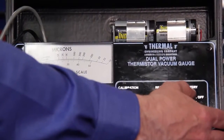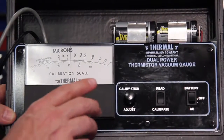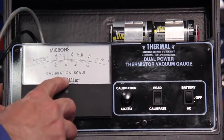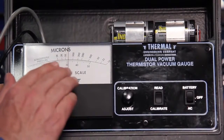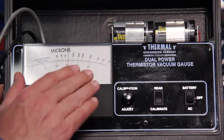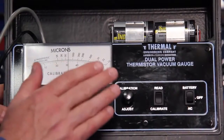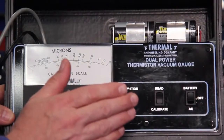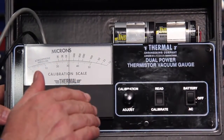If we're going to use battery to power the thermistor vacuum gauge, we periodically need to make sure that we go to the calibrate mode and confirm that the calibration scale agrees with our sensor. Whenever you're using batteries, they do deplete over time and it will change your calibration set point. So it's a good idea while under a vacuum and the system is running to periodically just flip from read to calibrate, check the calibration, adjust it if needed, and then go back and get a nice accurate reading on your vacuum measurement.